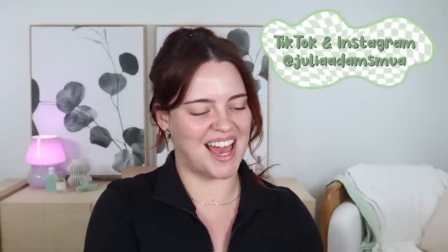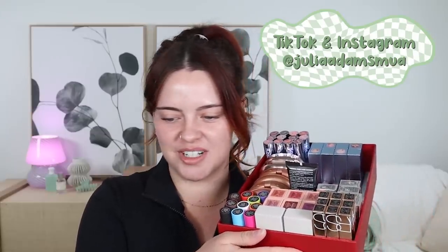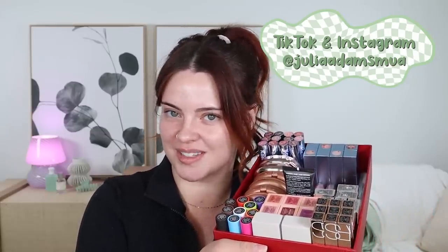Hello everyone and welcome back. Today I'm going to be filming with a bunch of new and exciting makeup products. I wanted to show you my filming box because everything just sits so pretty in here. It's very satisfying to my eyes.